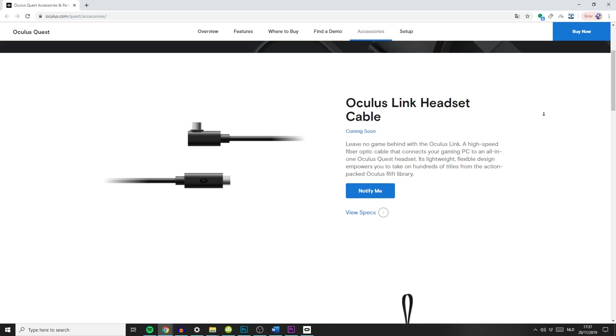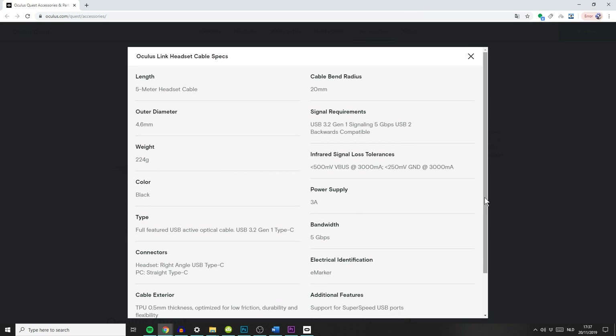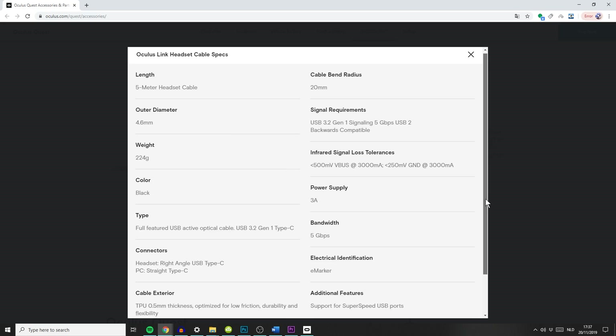For the best experience, Oculus has announced their very own cable — one that is super fast and has been specifically designed for Quest. They say it's coming out later this year, so stay tuned. Now let's move on to the very last step, and that's number three: making sure that your software is up to date.